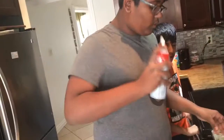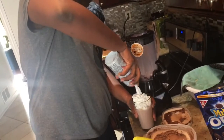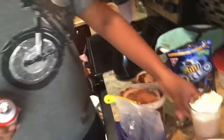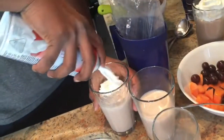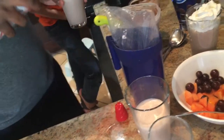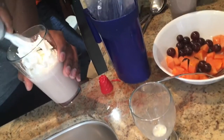Take your whipped cream, shake it up nice. A nice amount of whipped cream. Is it so delicious? I know it does. And our third one.